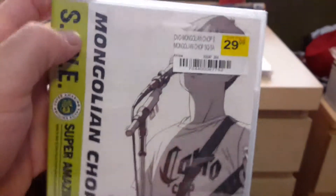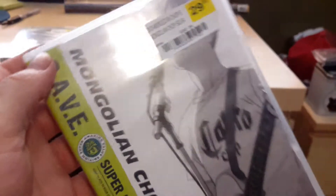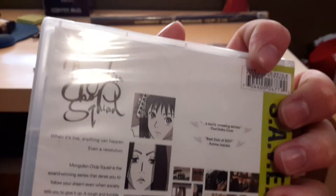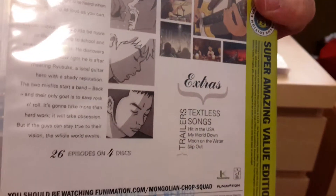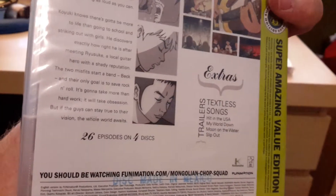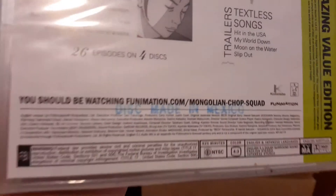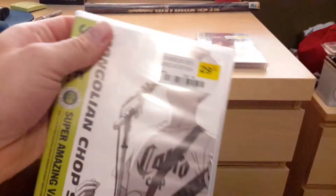And last but not least, also 30 dollars, is Beck: Mongolian Chop Squad. You can see the back here — 26 episodes on four discs. This one is made in Mexico, which is kind of crazy.